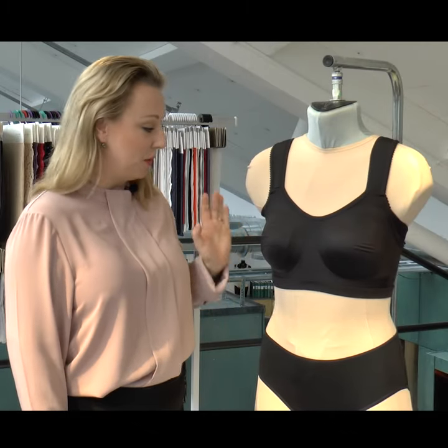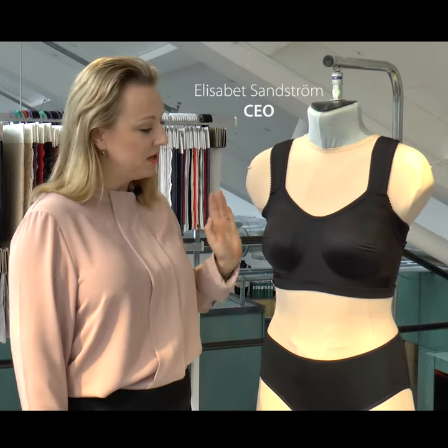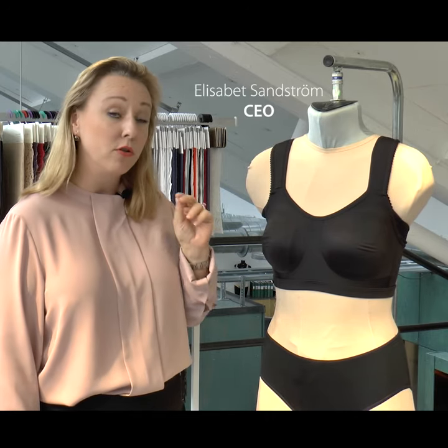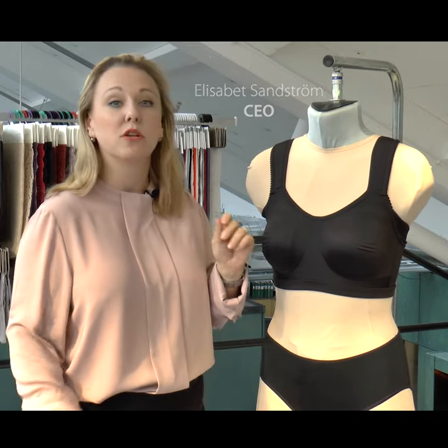This is an absolutely fantastic article we have here — a non-wired, keep fresh material. Keep fresh is extra soft and also a breathable material that works wonders for your body.